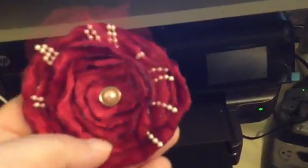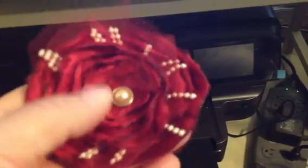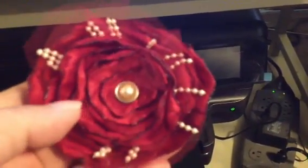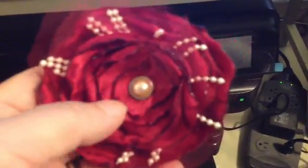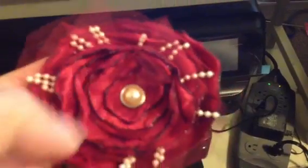Hi everyone, this is Dee. I wanted to show you some flowers that I've been making. This is a flower I made with some pearl strands. And I used this — I don't like it, but I wanted to show you.